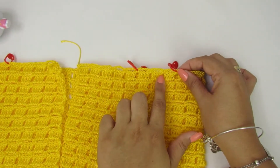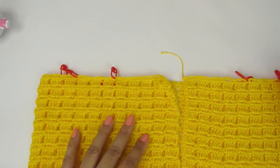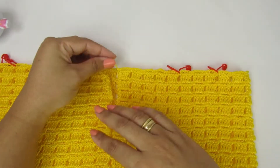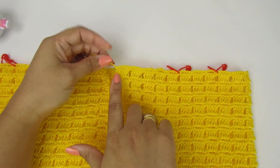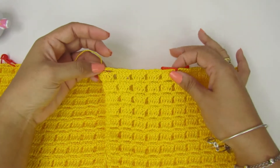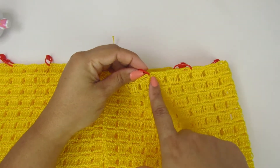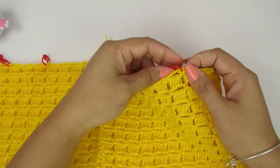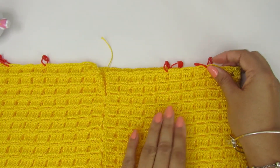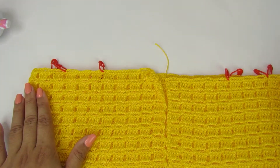Dessa mesma forma que a gente fez aqui, vocês vão fazer desse outro lado. Desse outro lado vai ficar mais fácil, porque vocês vão contar os pontinhos. Eu aconselho vocês pra ficar certinho, sem erro, vocês contarem daqui do meio da peça. No meu caso, tem cinco pontinhos. Deixei três pontinhos pra alcinha e coloquei meu marcador. Façam esse processo dos dois lados, contando quantos pontinhos e marcando do outro lado.